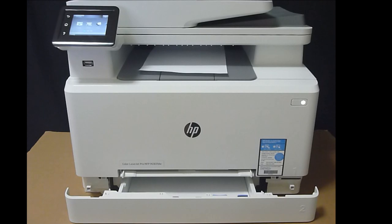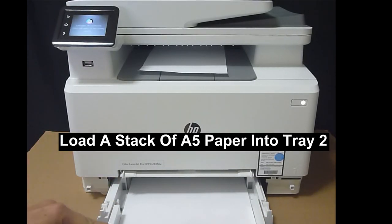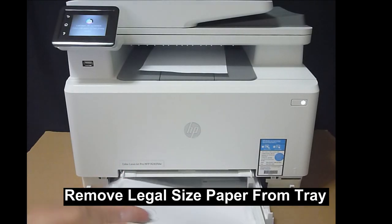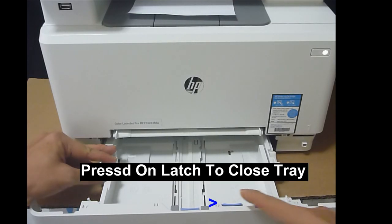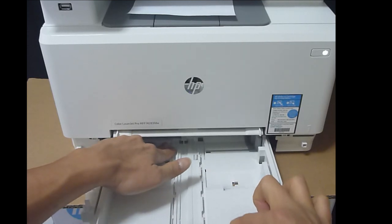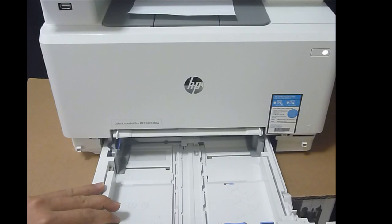For the next exercise, we will show you how to load a stack of A5 paper into tray 2. Let's remove the legal-sized paper first. To load A5 paper, you don't need the tray extended for legal size. Press on the latch and push the tray back so it returns to the normal A4 or letter size.